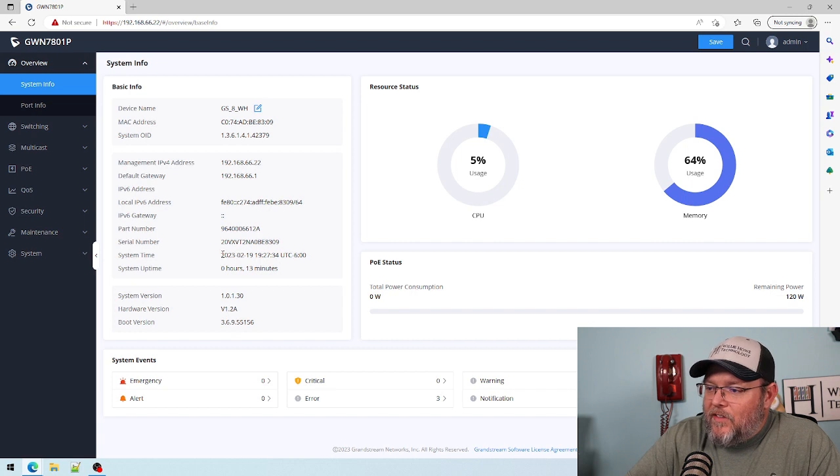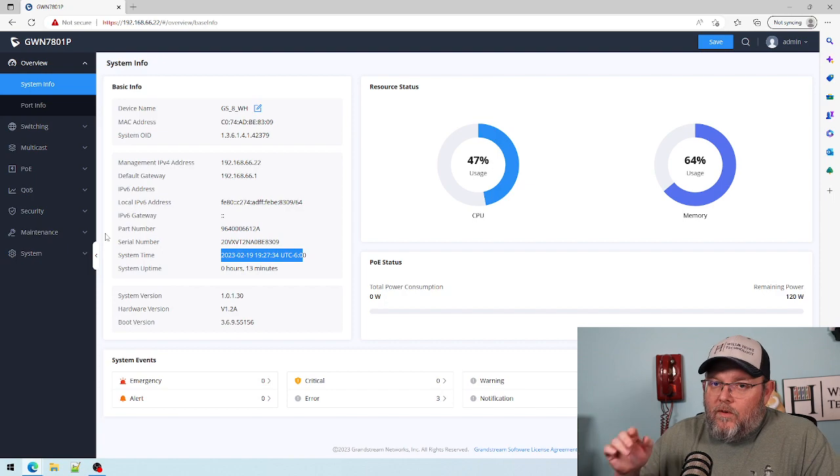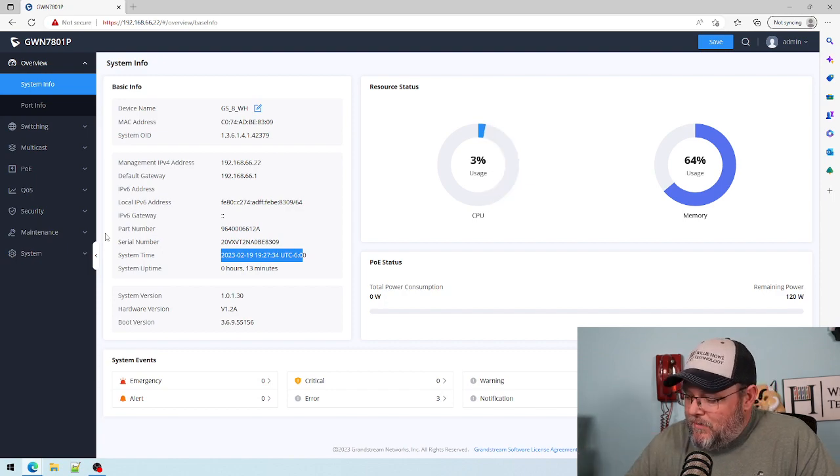Now we've got the correct date and time and that looks good. Big things coming in the video series I'm working on — Grandstream switches heavy in it, Synology heavy in it.